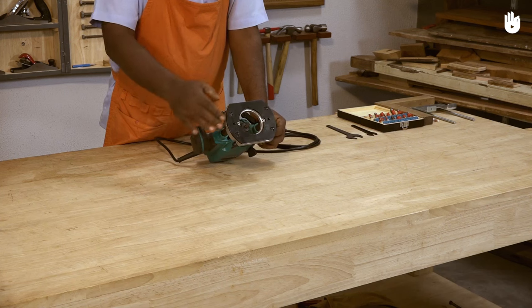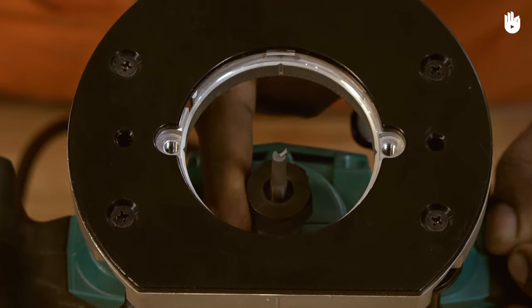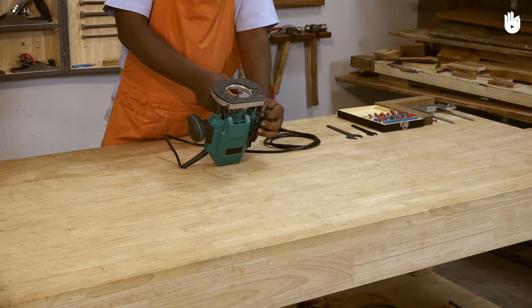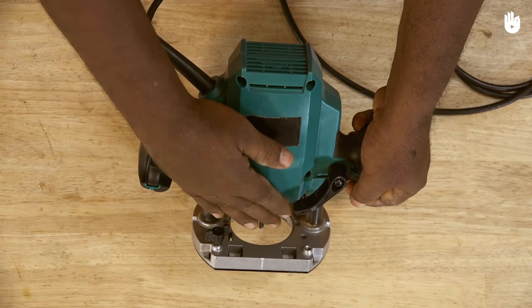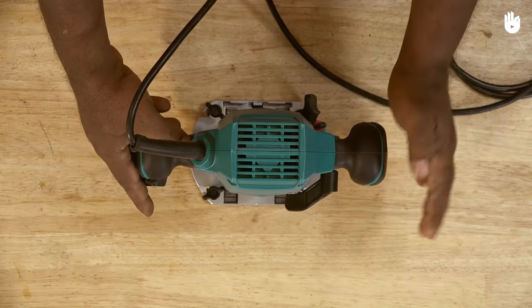The router rests upon a workpiece on its flat base plate. A narrow blade or cutter attached to an electric motor driven spindle projects well beyond the base plate to make contact with the workpiece. The body houses the motor and can be held on either side by two handles that allow for a firm and comfortable grip during operation.